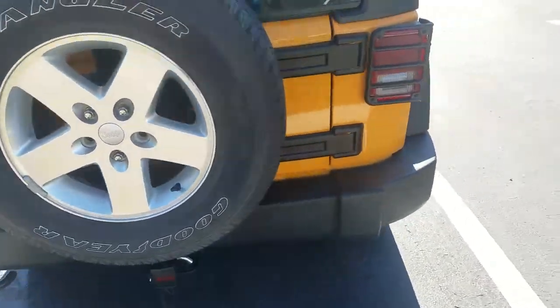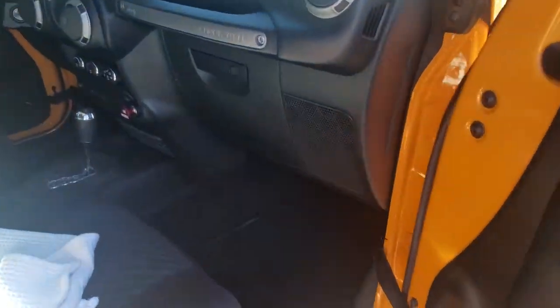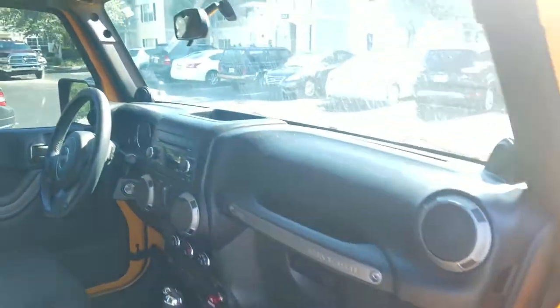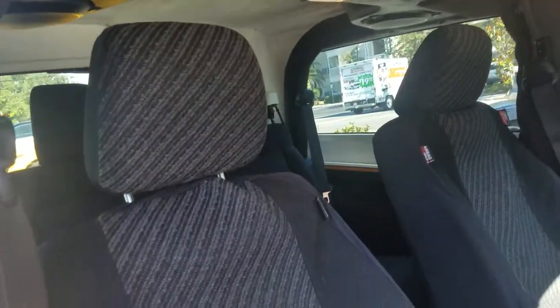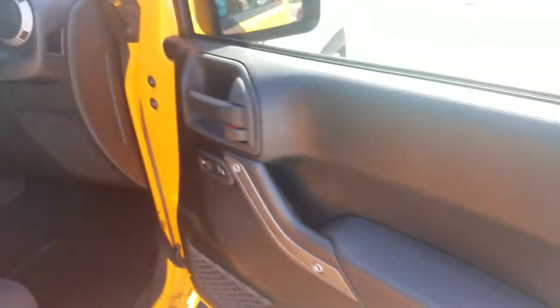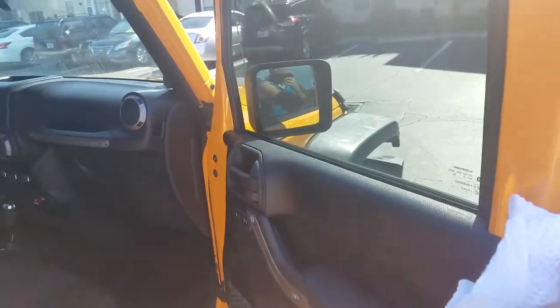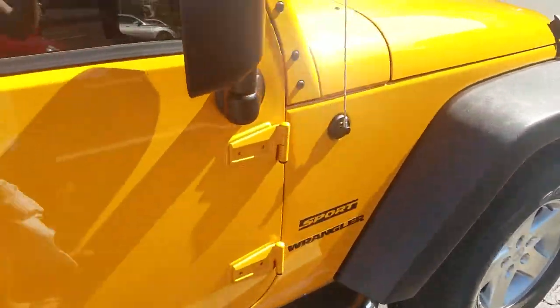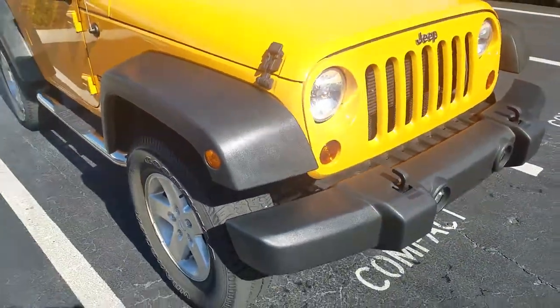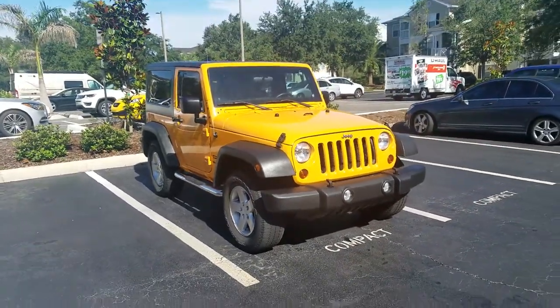So there it is. As you can see, it's in fantastic condition — everything looks really nice and clean. I'm in Tampa, come check it out. That's a seat cover — I'll take it off when you get here. Come check it out, I'll gladly show you and we can take it for a test drive. Super fun vehicle. It's kind of a bummer that I have to sell it, but I'm moving out of state so we don't need two vehicles. But it's super fun — come check it out, I think you'll love it. It's a very popular car right now. Thanks for watching.